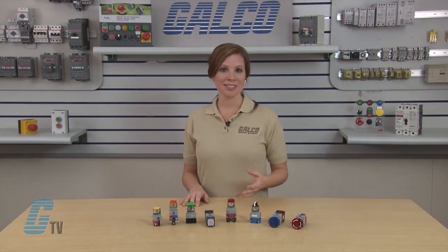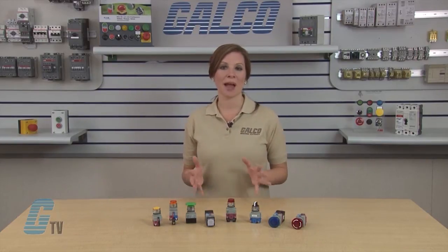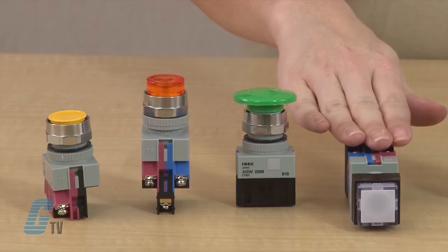The TW series are 22 millimeter NEMA style switches with snap-on 10 amp contact blocks. Button styles are available to support a wide variety of applications and include flush, extended, mushroom, or square design.